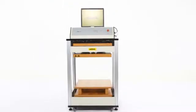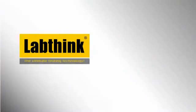iBoxTech 1700 — your best choice for a professional box compression tester. LabThink, the ultimate testing technology.